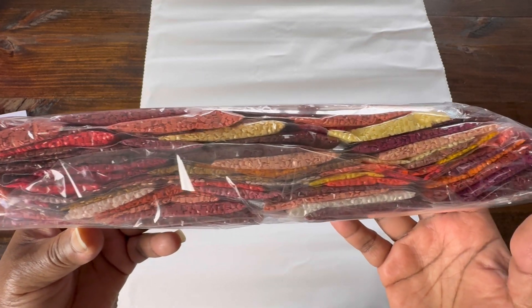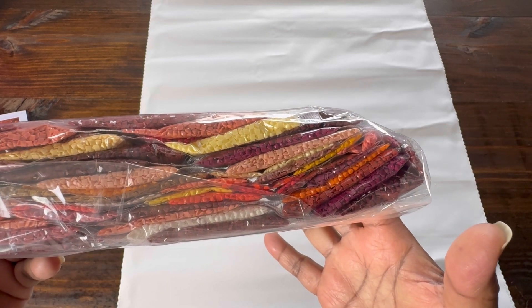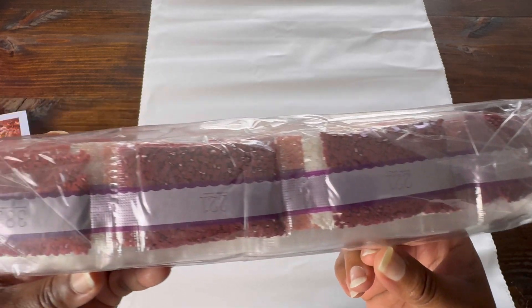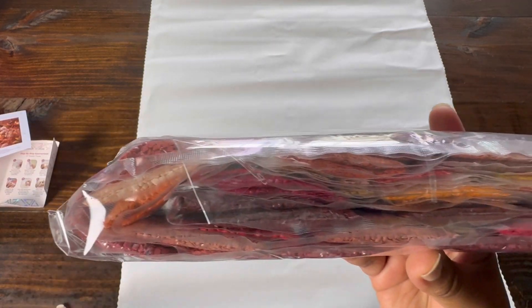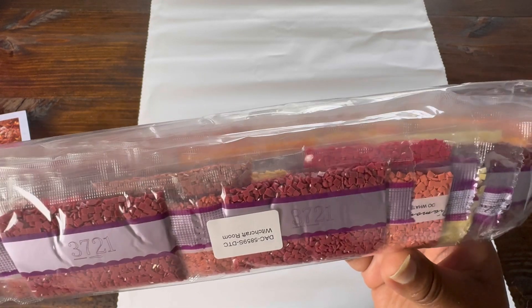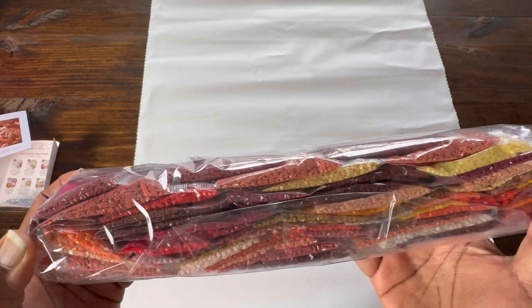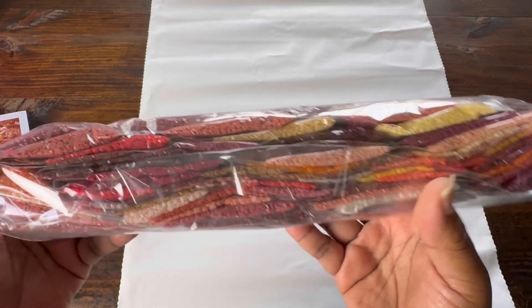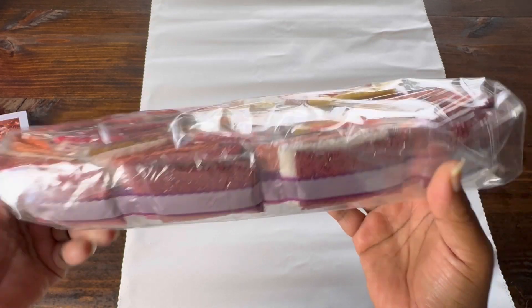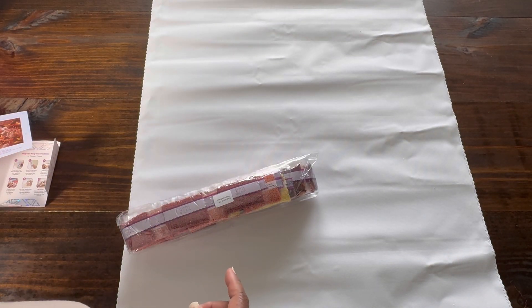I don't know what to call this color palette — it's kind of pastel-y to me but at the same time it's not like pinks and purples. I don't think pastel is the right word. If someone knows the word for this color palette, put it in the comments and help me out. I do like it — it is muted to me and it reminds me of fall. It's not earthy either. I'm sure this color palette has a name — Shanta just does not know what it is.